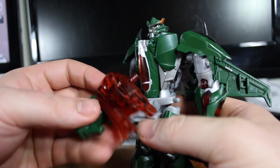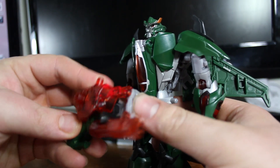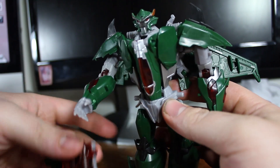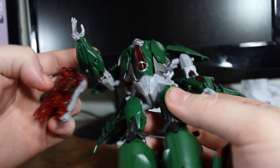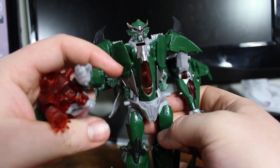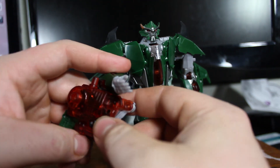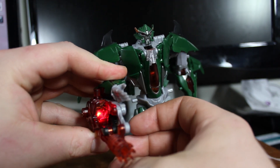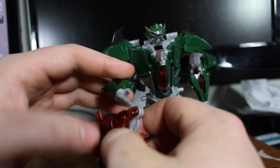He can't hold his gun underarm the way he does in the show because of the way his hand is oriented. I would have preferred if there was a way to hold it like a traditional minigun, but there's no way to do that.